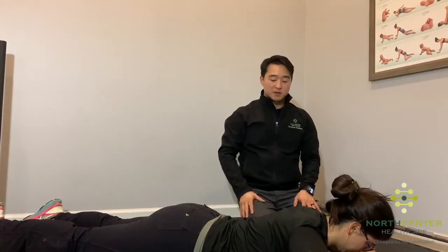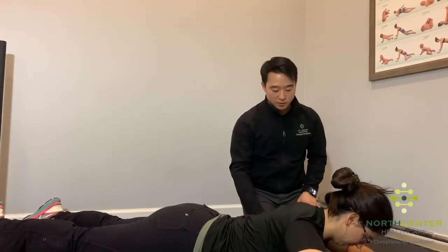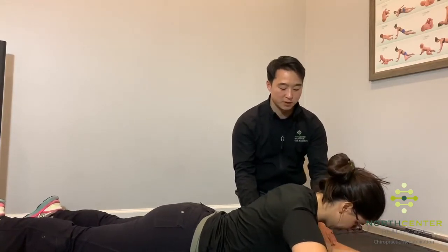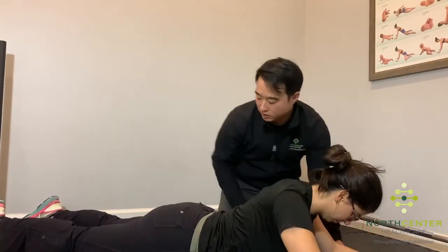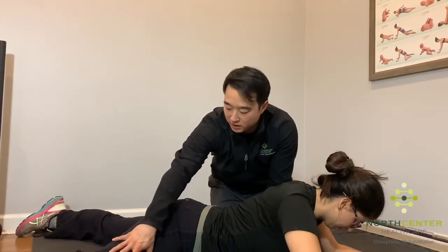To start off, we're beginning with a DNS three month prone position. From here, bring your elbows a little bit closer in towards you, so a little bit more underneath you. Then kick your right knee out to the side at about a 40 degree angle and bend your knee.